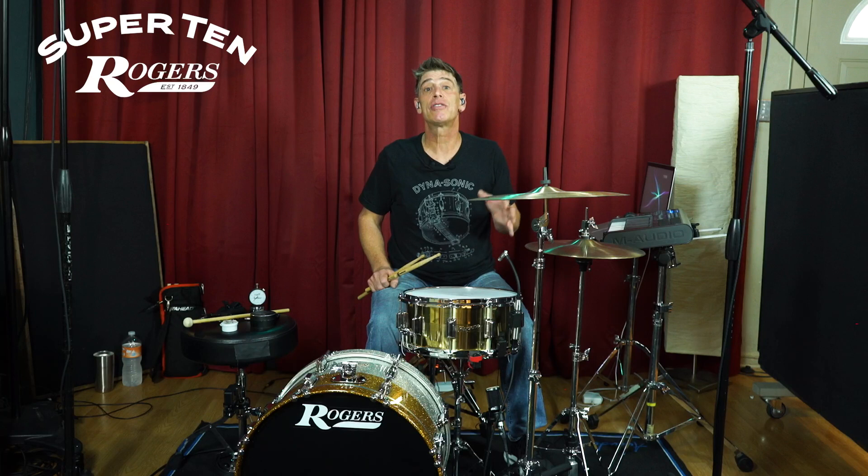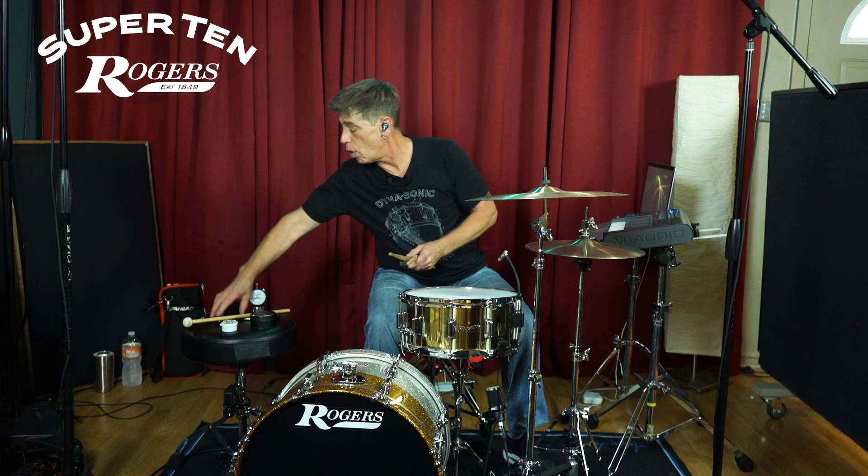I'm absolutely loving this magnificent snare. What I want to do next is go step by step, taking it down a step to where we have a perfect fifth and get a bit more of a swampy sound, so you can hear the depth that this snare drum can get simply by adjusting the tuning one whole step.